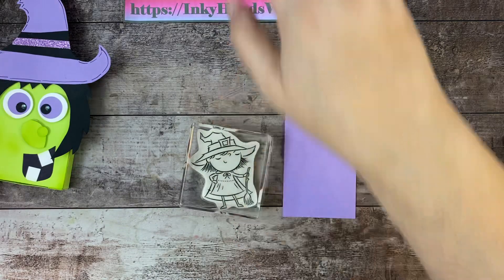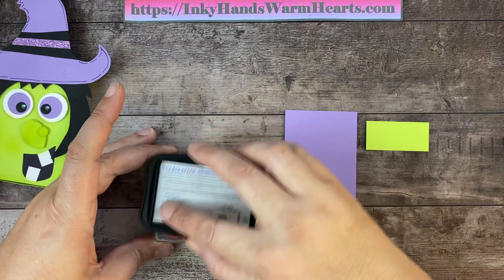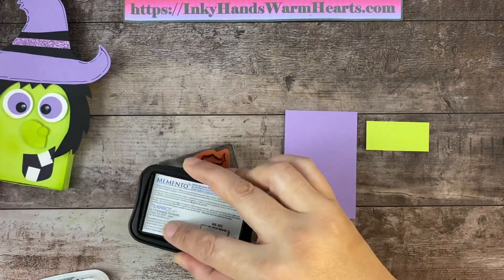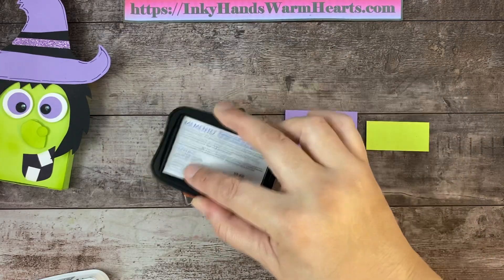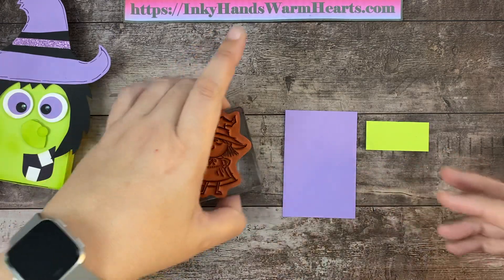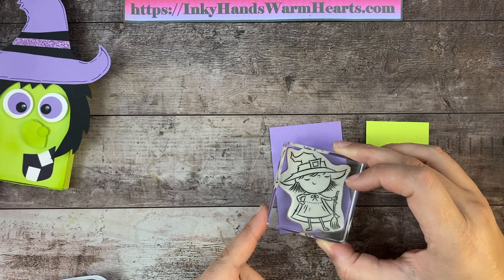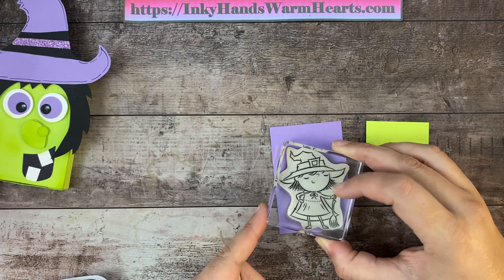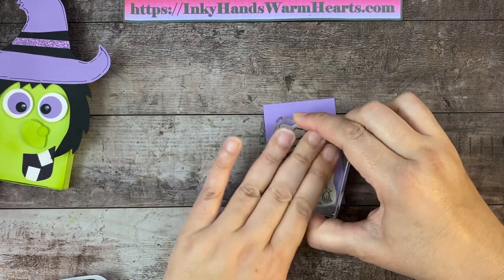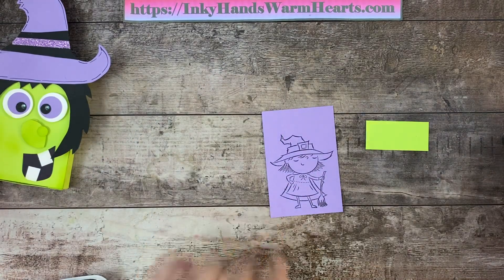Here she is in all her cuteness. We're going to use Memento Tuxedo Black. I like to ink a larger stamp by bringing the ink pad to the stamp rather than the stamp to the ink pad because it's a larger image. We're going to put her down at the bottom because we need to leave room for the words at the top. Press her down and give her a little burnish — there she is, oh my gosh she's so cute!